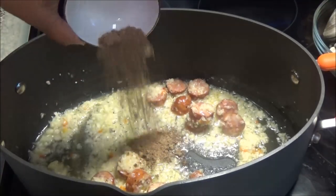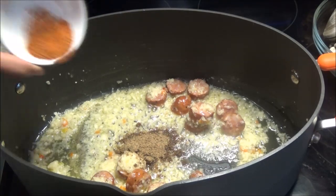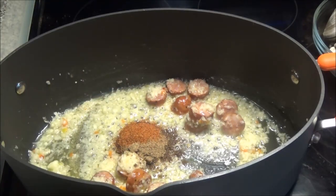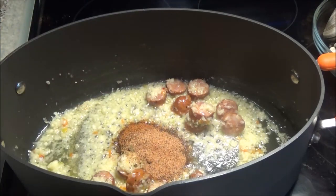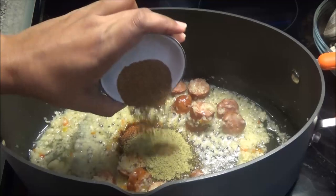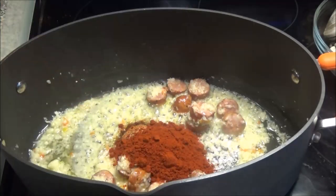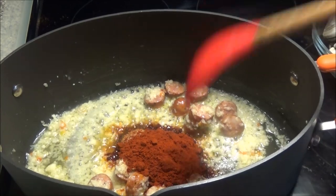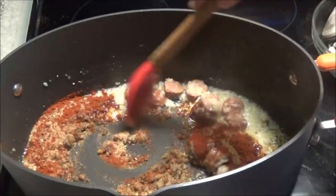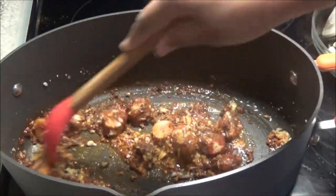After about five minutes of sautéing, you're going to add in all of your seasonings — the lemon and herb Old Bay, the hot Cajun, the mild Cajun, the fish seasoning, the regular Old Bay, and the paprika. Give this a mix. I'm not going to add any salt because those seasonings already contain a lot of salt.